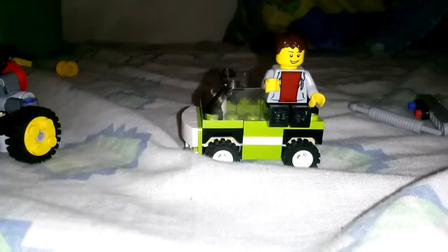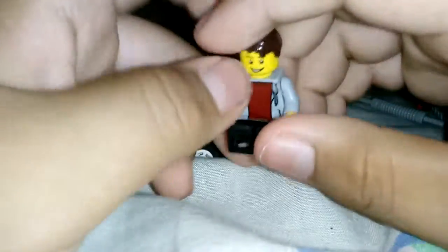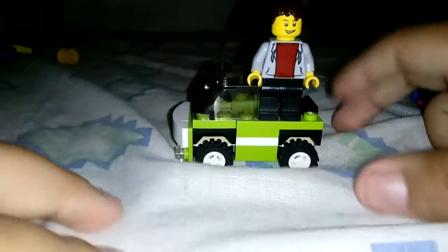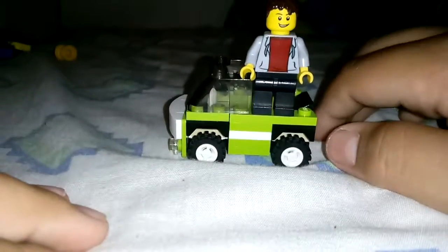Hey, what is going up guys? Scottyuser1988 back with another video. And today, I guess I'm starting off my videos now — me and my smart car, of course, my favorite car ever. I'll be starting my videos like this, probably sometimes.